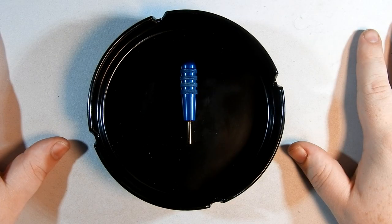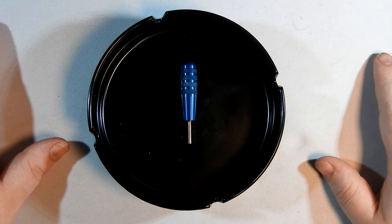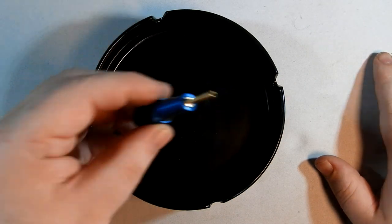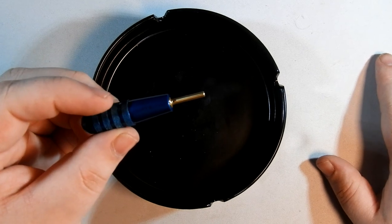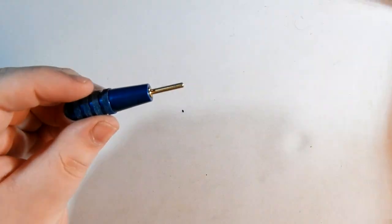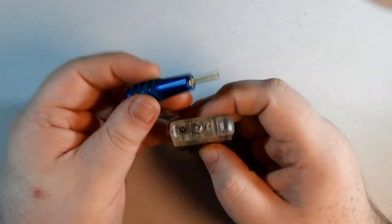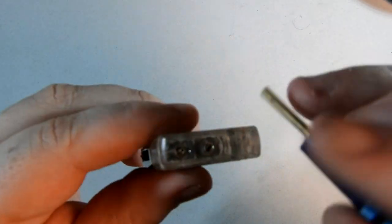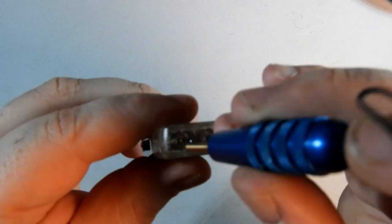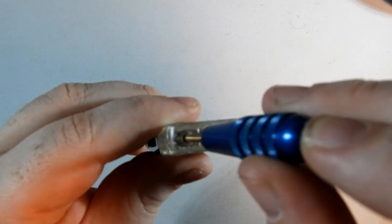Hello ladies and gentlemen and everything in between, welcome to Kismet's Corner. I'm Kismet, and in today's video we're going to be looking at the air bleed tool by Cigar Prop. What this tool does is it bleeds the intake valve of butane lighters — just press it in like you would if you were filling.